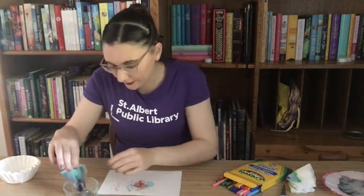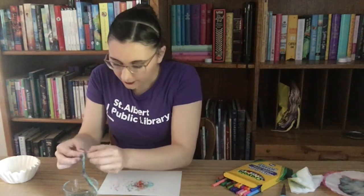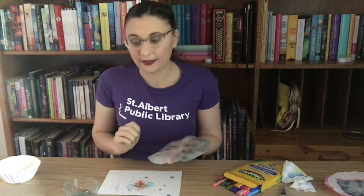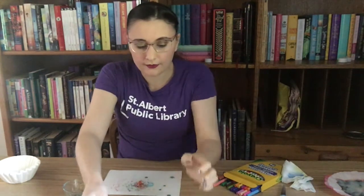So it looks like our coffee filter is just about done here — I can see that there's ink all the way up to the edges. So what I'm going to do is take it out, shake it off a little bit, and then open it up. The next step is to let this dry, so I'm going to just leave it on my table here, and I will check in with you when that is all dried.